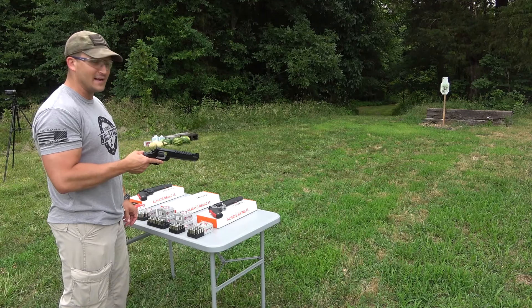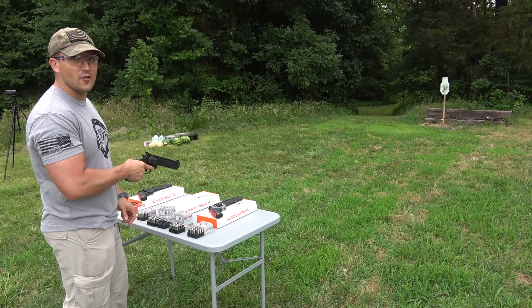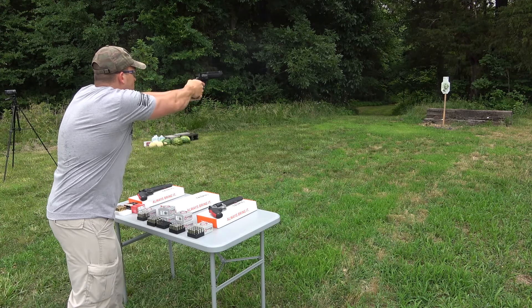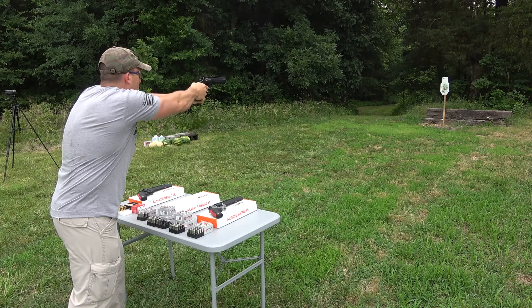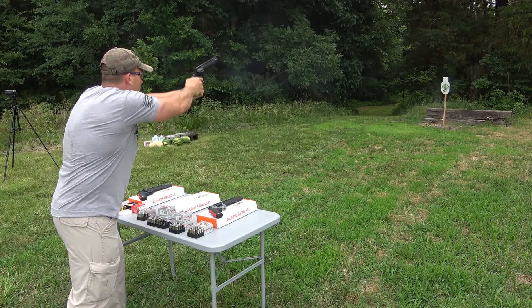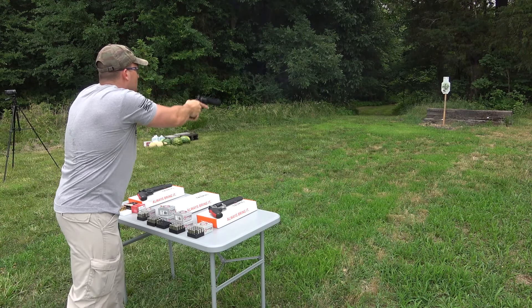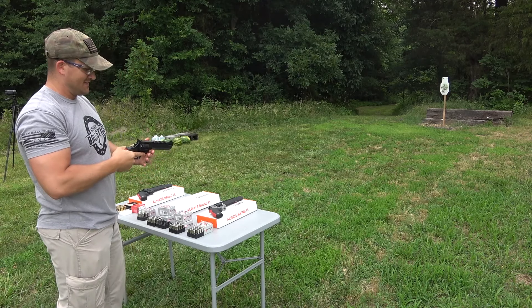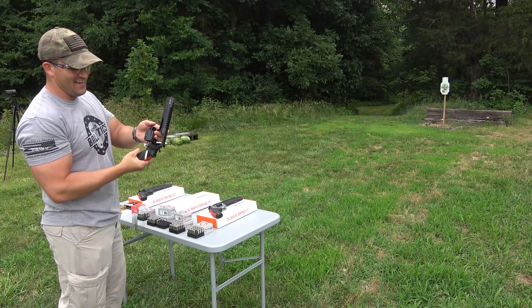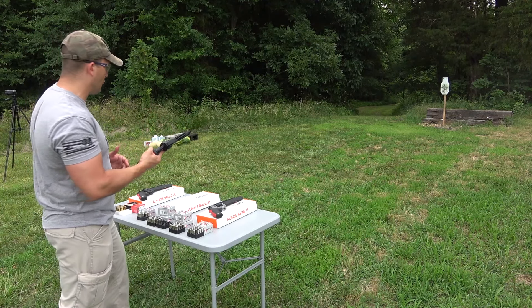Now let's try out the .44 Magnum. We're loaded up with some Underwood ammo, 240 grain jacketed hollow points. That is really nice. The ported barrel really seems to help with the recoil.